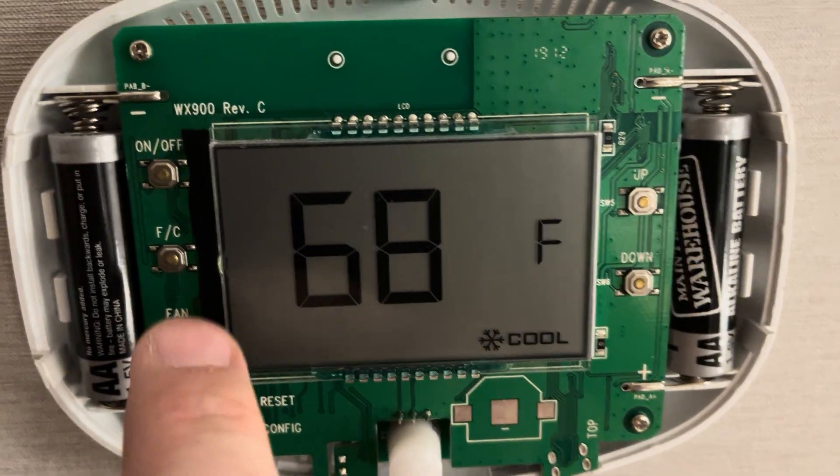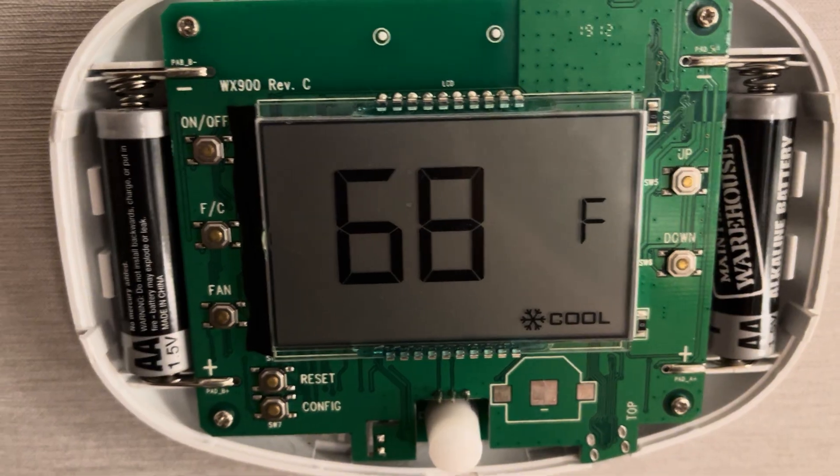And now your fan will stay on all the time. So that's pretty much it on a Verdant thermostat — hope it helps, y'all have a good day.